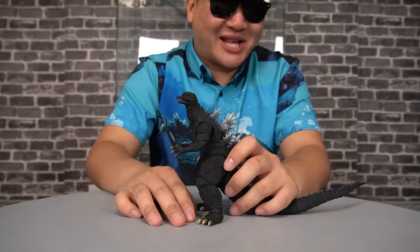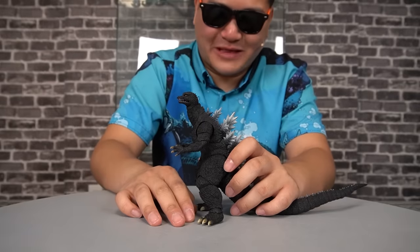I understand that these high-end collectibles aren't primarily meant to be played with, but goddammit, baby, what toy? I just want to pick up, play, and pose.